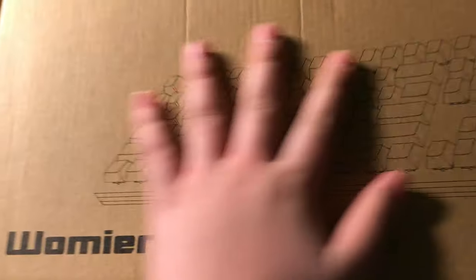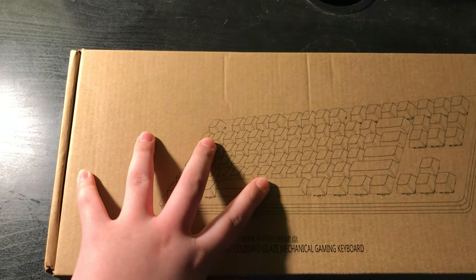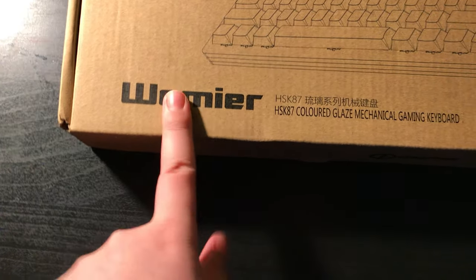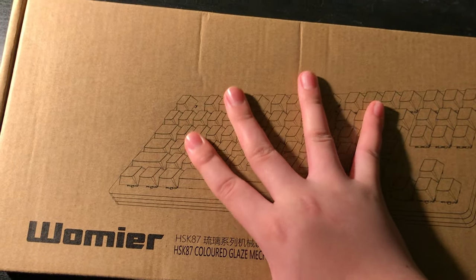All right, let's check the mail. Get out the way! My new keyboard came. It is the Wamir. Now let's unbox it.